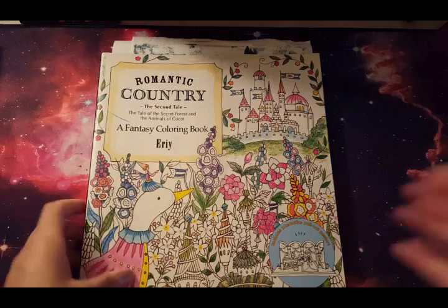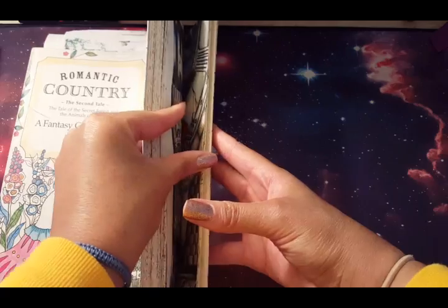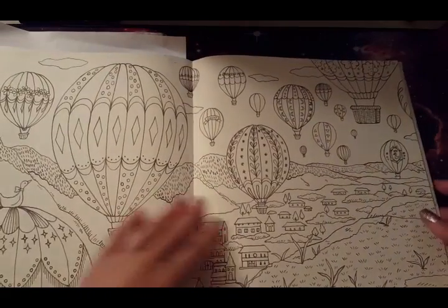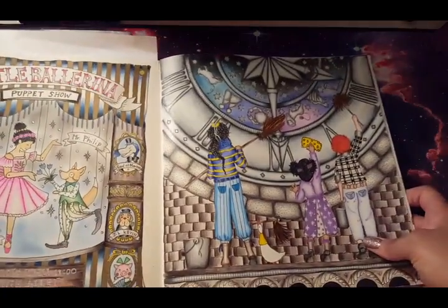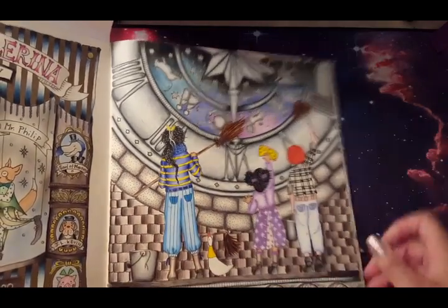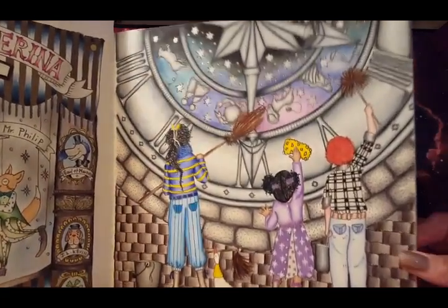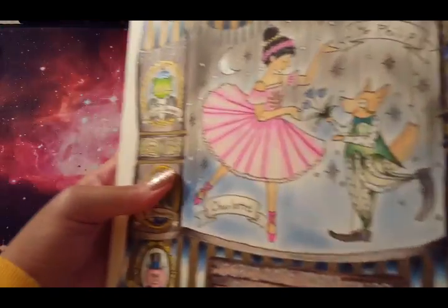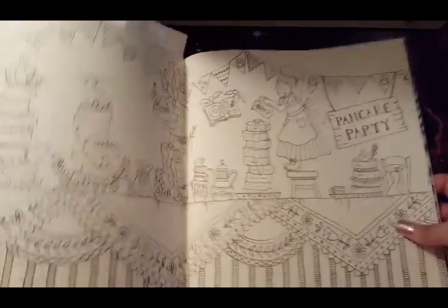Moving on to the second tale — I keep seeing wonderful versions of this picture for the past couple of months and I kind of want to do this one now because it inspires me when I see what other people have done with pages. Here was a buddy color with Coloring F — we love our buddy colors. They're cleaning the clock tower. Here's this one with the puppet show — on her dress you can see some faint polka dots; I really like that effect.